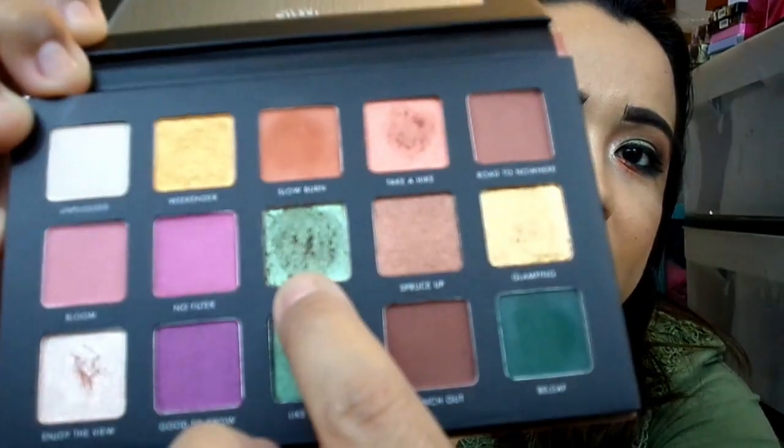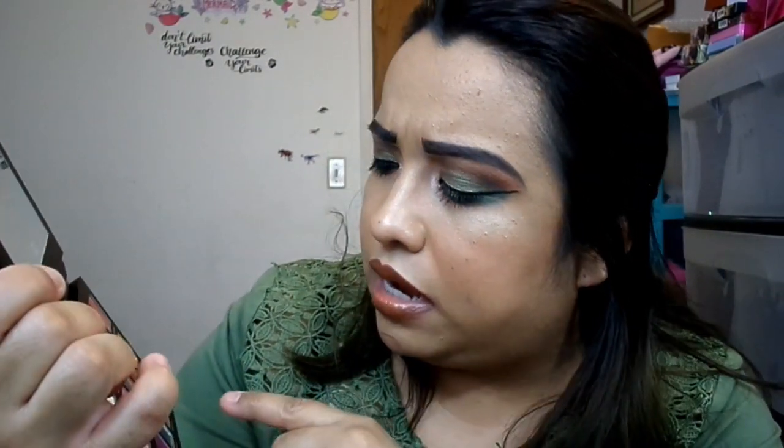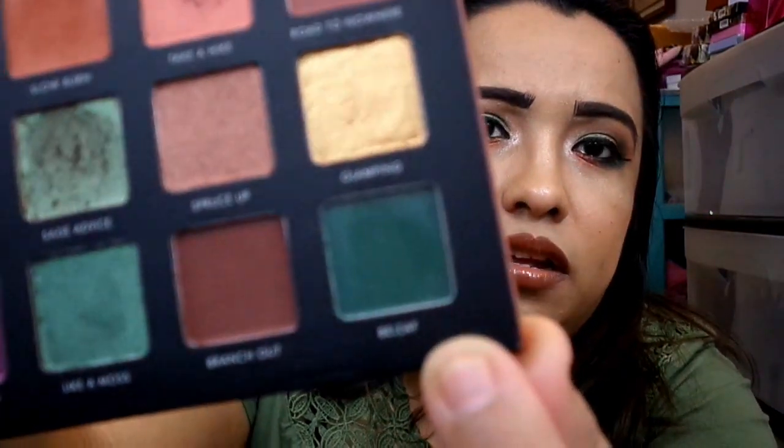As an overall lid I used Sage Advice, which is a very pretty sage green shimmer with multi glitters in it. It has this little shift to it — it looks like between a dark sage green and a sort of lime reflect green from the glitters. Down here I used Beleaf, which is a dark forest green. On this part of my eye I used Take a Hike, a very bronzy orange shimmer. And for my inner corner highlight I used Enjoy the View, which is just like a champagne shimmer — very pretty.